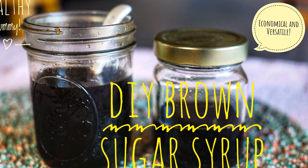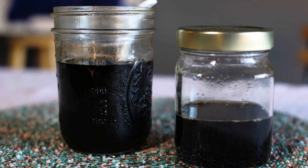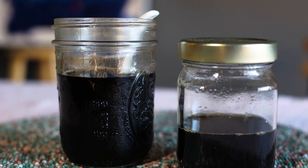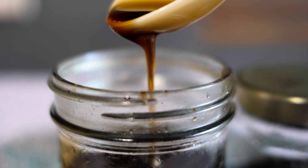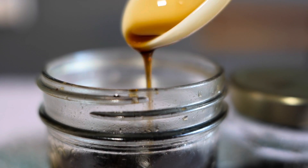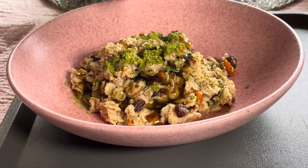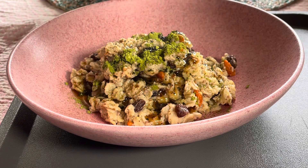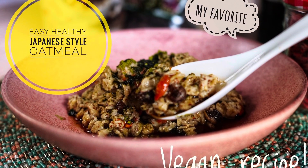Hello everyone, thank you for coming back to my channel. In the previous video I showed you my favorite Japanese style oatmeal with homemade brown sugar syrup. Today I'm going to show you how to make this tasty DIY brown sugar syrup. This economical and versatile liquid sweetener is super easy to make at home. It works as a substitute for maple syrup — you can use it for so many things, not only for oatmeal but also pancakes, waffles, coffee, and more. Okay, now let's get started.